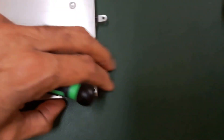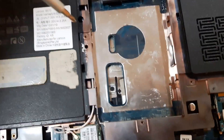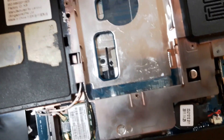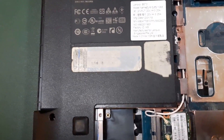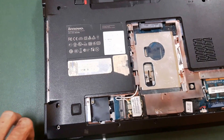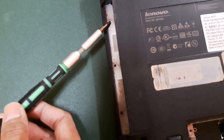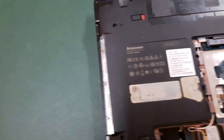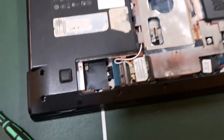Take this screw out here — the tray will come out. We took the screws off. Take a few more screws off, and three screws here as well as all the other screws. Then flip it over.